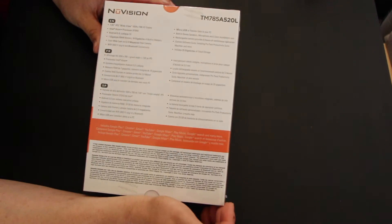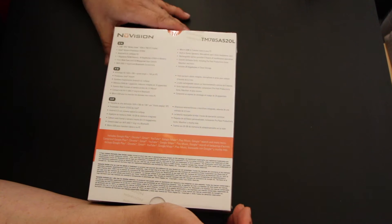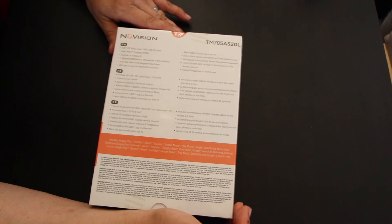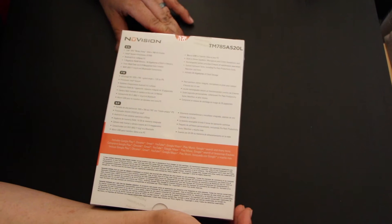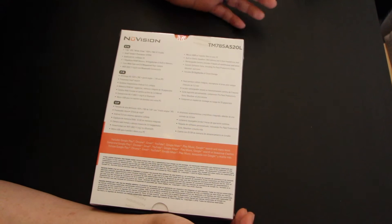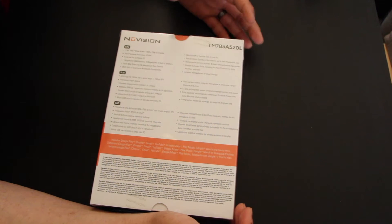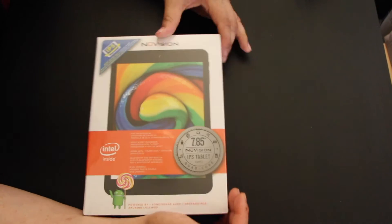It's a 7.85-inch screen with a resolution of 1024 by 768 HD display. It comes with an Intel Atom processor running at about 1.83 gigahertz, includes Android Lollipop 5.0, has 16 gigabytes of built-in memory expandable to 64 gigabytes, and it does have a front webcam. The rear cam is 2.0 megapixel, which is kind of a joke considering a lot of entry-level tablets come with 5.0.